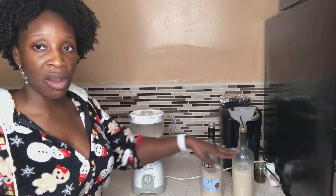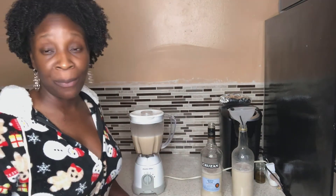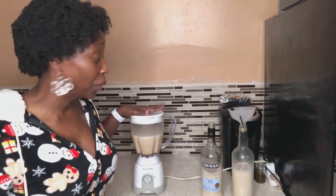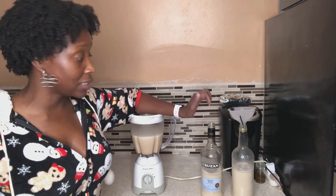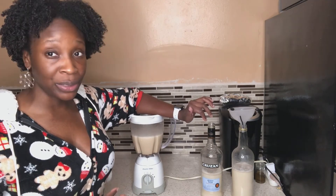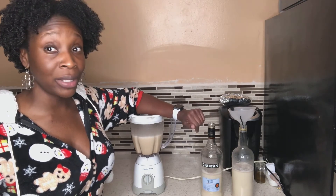I blended the second batch and now I'm going to fill out the rest into the next two bottles, and whatever extra I have I'll put in another bottle as well. That is basically coquito. I'm gonna add a few cinnamon sticks to the bottles to really let that cinnamon flavor get into the coquito. Those are gonna go in the fridge for a couple hours, then we're good to go.